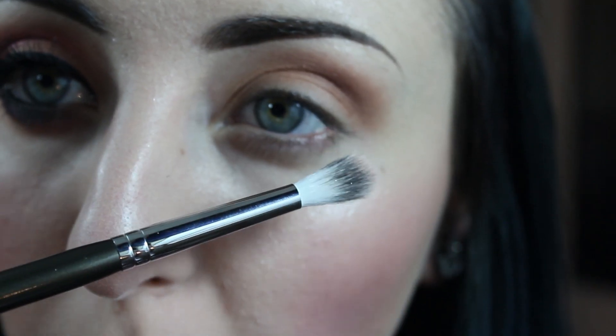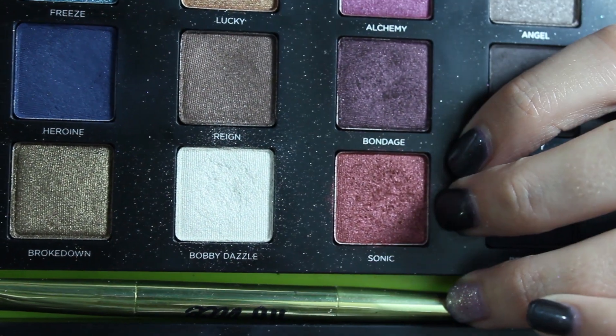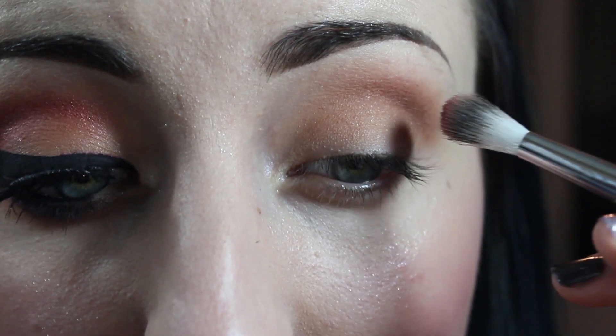And onto a smaller crease brush, I'm going to take the color Sonic from the Urban Decay Vice 3 palette and just blend this into the crease.